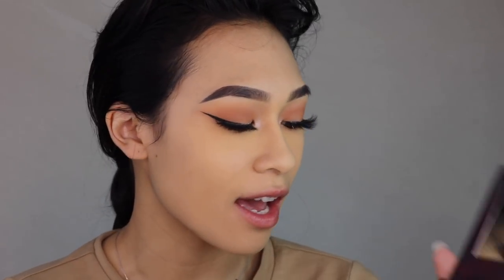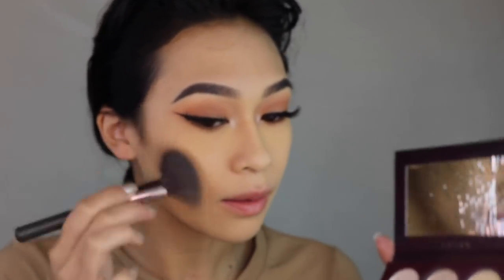They're in collaboration with OMG Lashes. So I'm just gonna go ahead and contour my face with the contour palette. This one is the Ulta brush that I got in that one video where I did like a full face of Ulta.